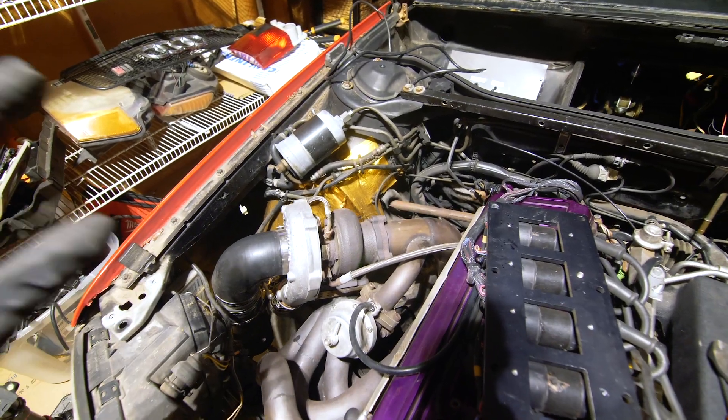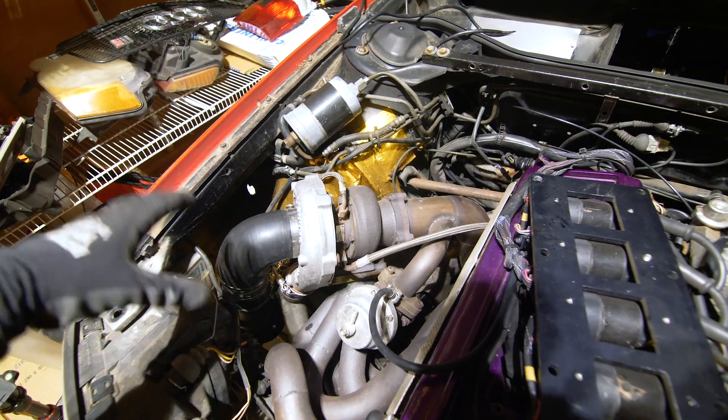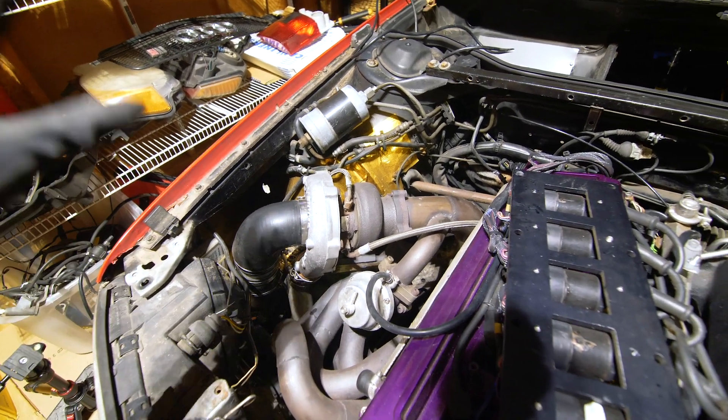Up next we're going to do something super gratifying, and that is to remove all of that intake plumbing. That is because we are going speed density, so we can get rid of all of that.